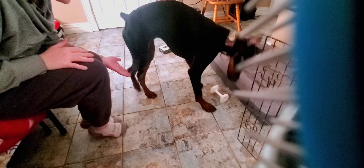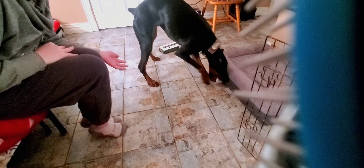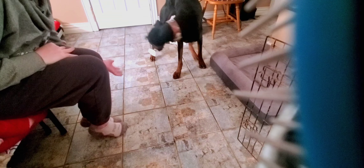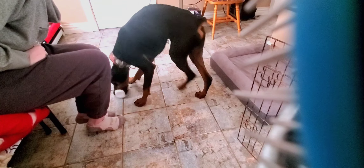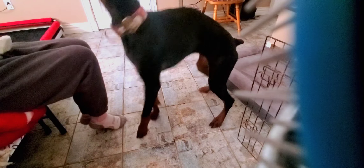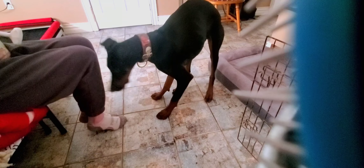All right. Dee-dee-dee. I'm going to get him to bring it around to me. Yes. Good boy. Oh, that's a good boy. Yes! Yay, you did it. Yes. Good boy. Yes. Get it. Get it. Get it. Yay! Yay! Yay!